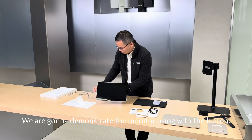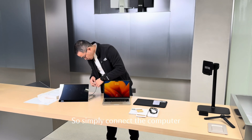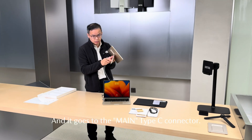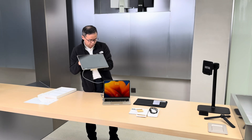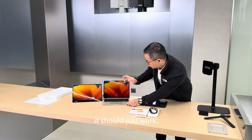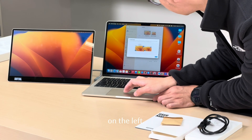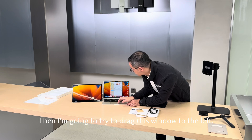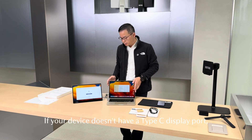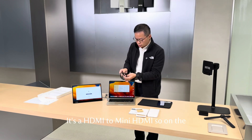Now I want to demonstrate the monitor using with the laptop. This is a MacBook Air. Simply connect the computer to the monitor with one cable, and it goes to the main Type-C connector — same as the phone. You simply connect it and it should just work. We can arrange these so this is on the left, then drag this window to the left. If your device doesn't have a Type-C DisplayPort, you can use it for signal transfer with HDMI to mini-HDMI.